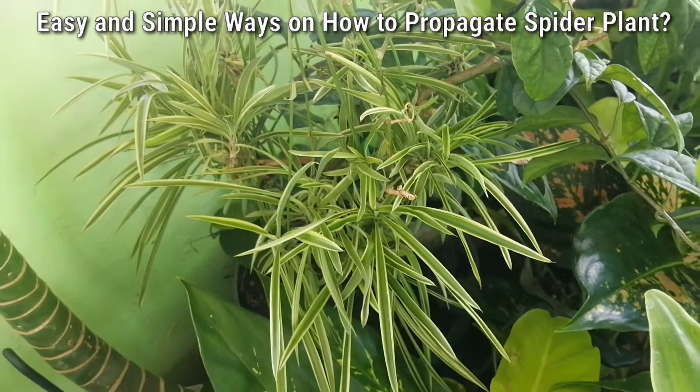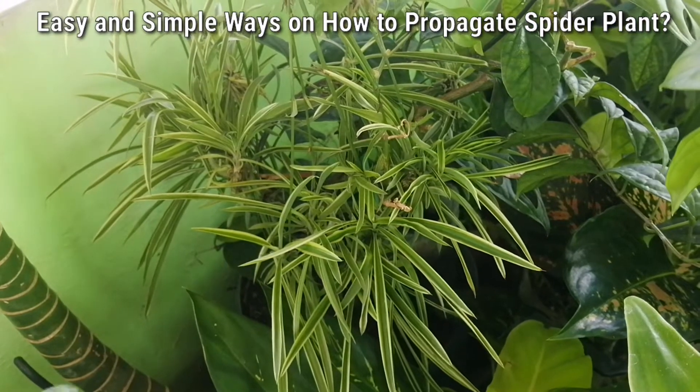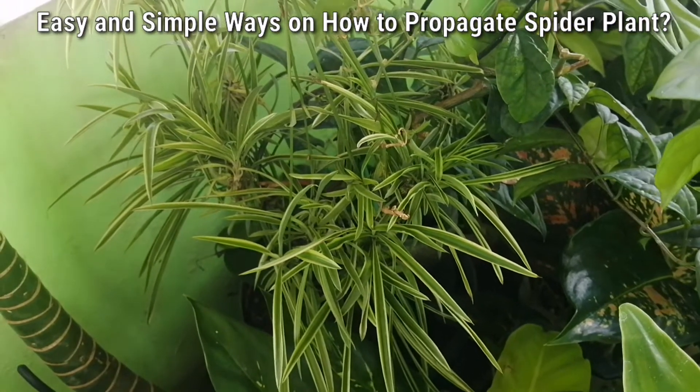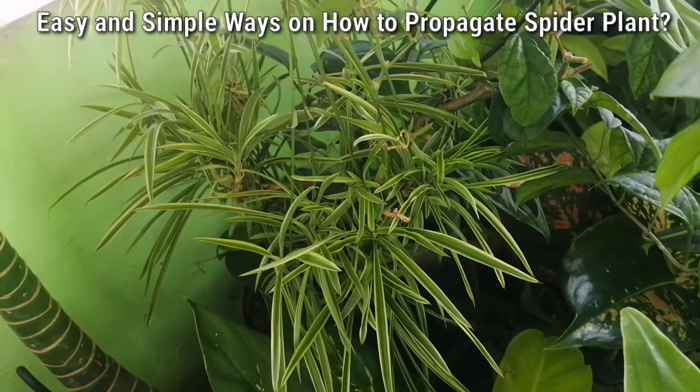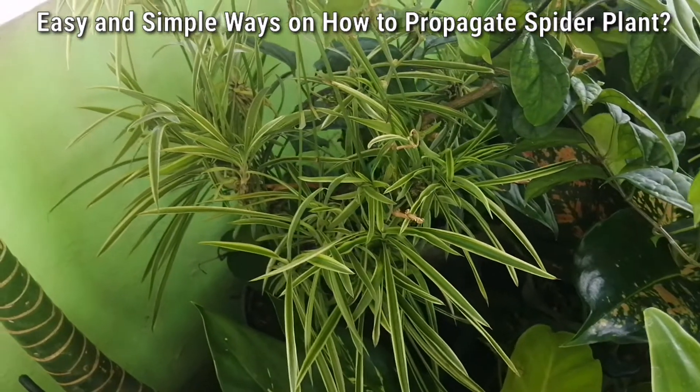For today's vlog guys, I will show you the easy and simple ways on how to propagate the very in-demand and popular house plant, indoor plants, in 2023 — no other than the spider plant.